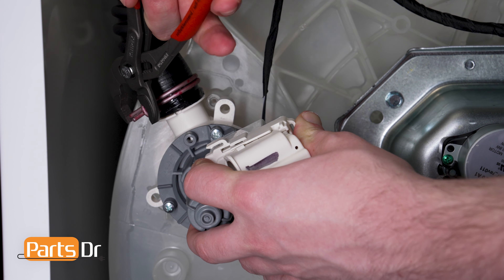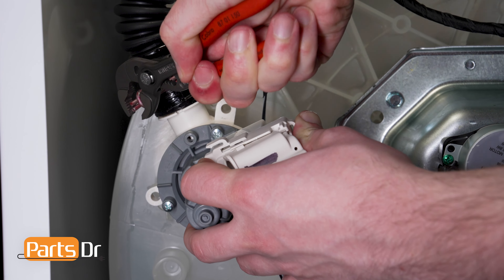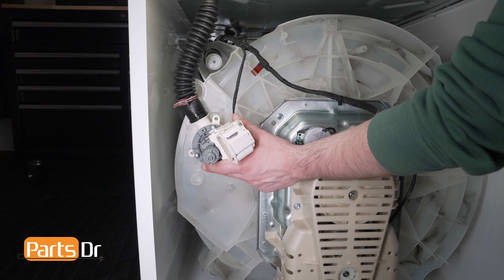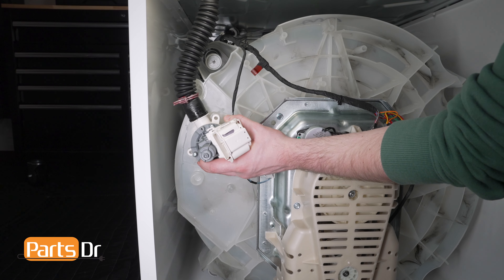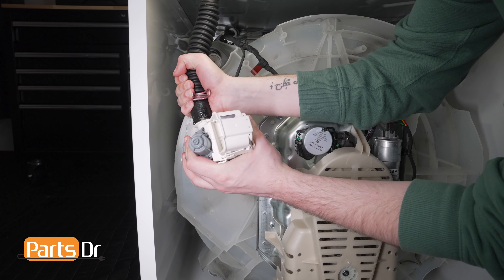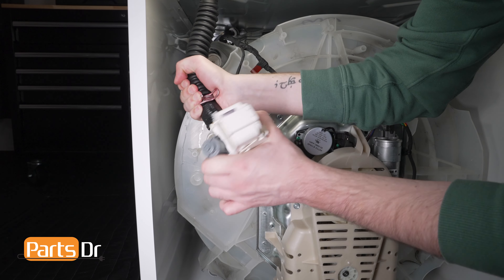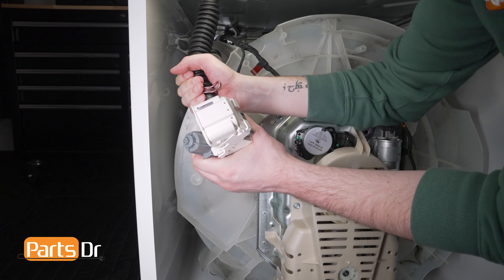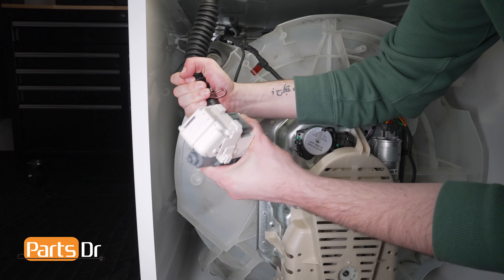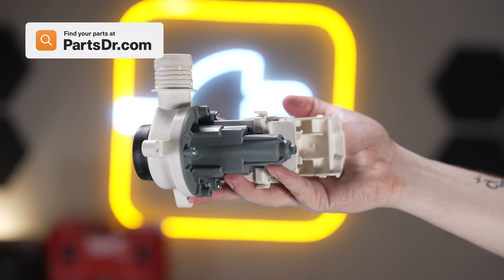Ensure that you have a towel nearby for any water that may leak. Then, using a pair of slip joint pliers, remove the hose clamp from the drain pump. Then pull the drain pump away from the washer. Gently but firmly pull on the hose as you rotate it to free it from the drain pump. This might require a good amount of force.